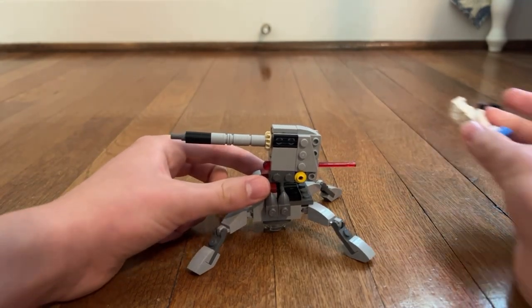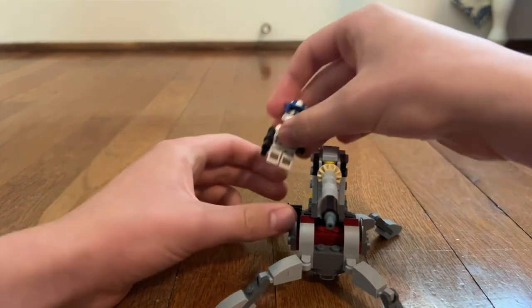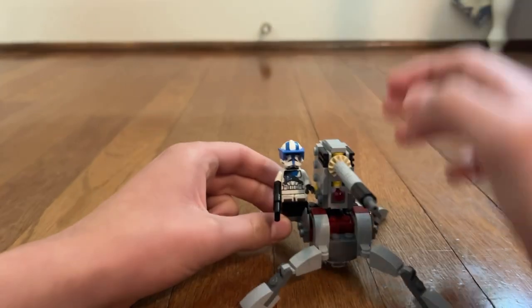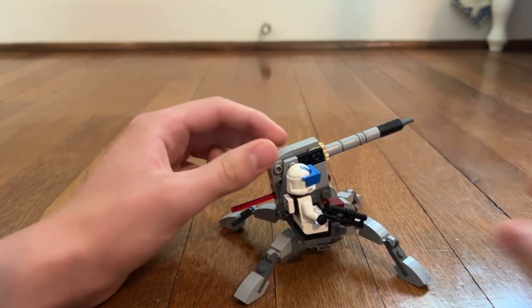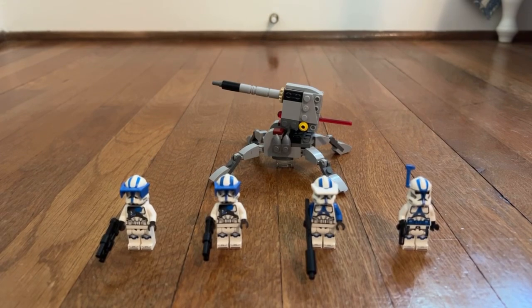Interestingly enough, you can place one of your 501st Clone Troopers — for example, the Heavy Trooper — on the turret. You can see how cool this is, using the turret. It's one of the fun features you can get in this set. Thank you for watching this video. Please remember to leave a like, comment, and subscribe to my YouTube channel. Bye!